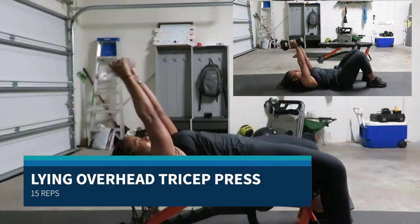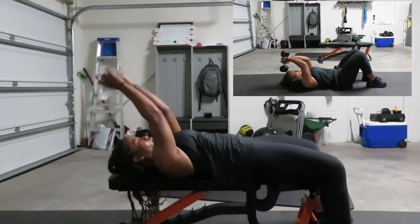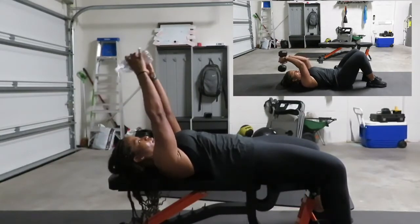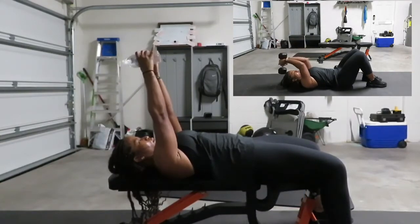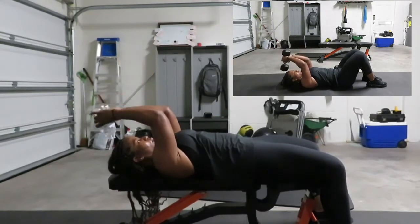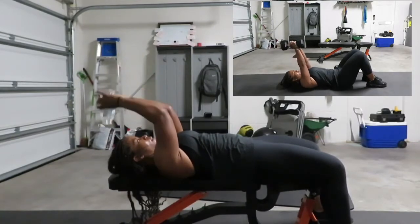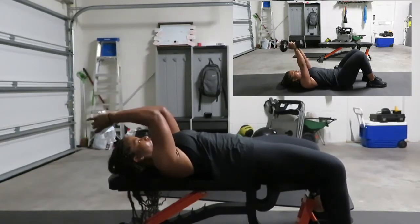Going right into lying overhead tricep press. Your arms are at a 180-degree angle and you're just bending those elbows to a 90-degree angle, taking that bottle above your head, working those triceps. You can use two weights or two water bottles, or one weight — up to you. 15 reps.